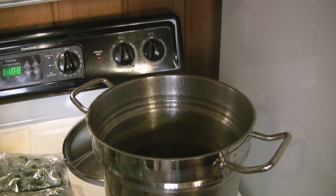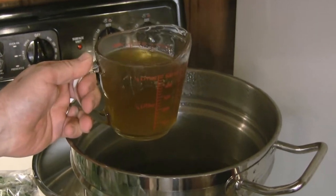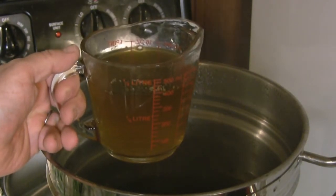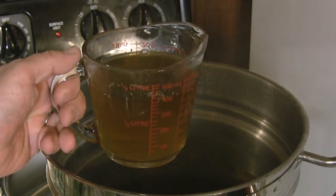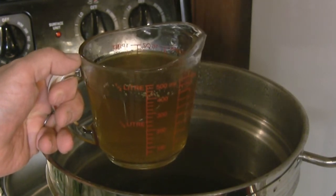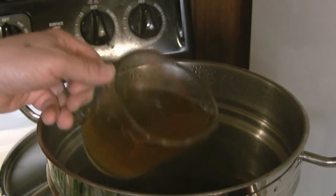This water has seen quite a bit of use getting through all of the spinach, but we're certainly not going to discard it. It's picked up a lot of the essence of the spinach, and we're going to use this as a stock for soup. So if you have room in your refrigerator or freezer, use this to keep it around for a stock. It works great.